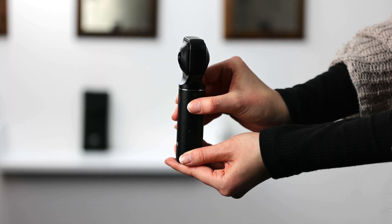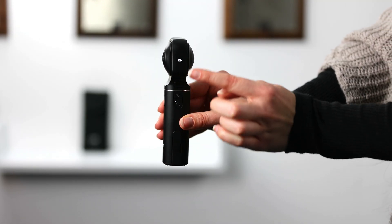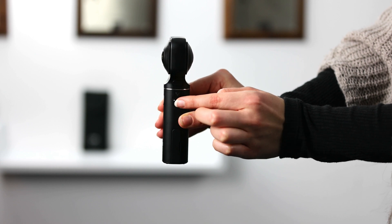To turn your camera on, hold the power button pressed for about three seconds. Once your camera is turned on you will notice an icon indicating whether your camera is in photo mode or in video mode. To switch between the two, press the power button once.